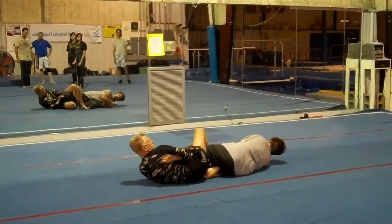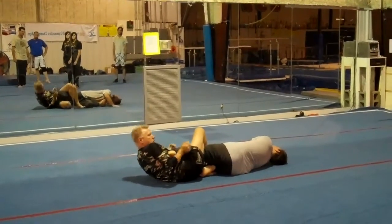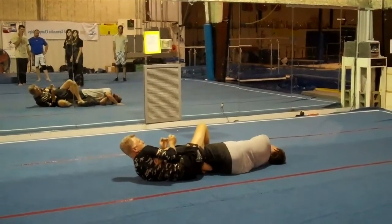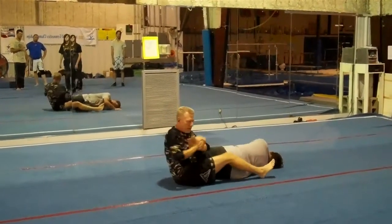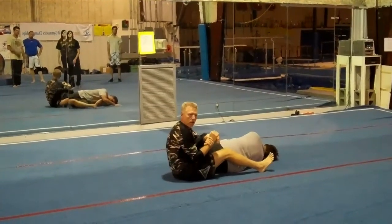So I've got my ankle lock — one. Heel hook — two. I'll sit up. Ankle lock here.